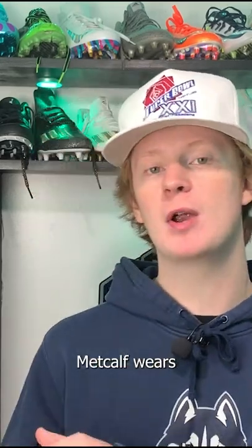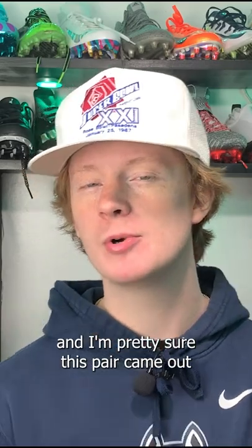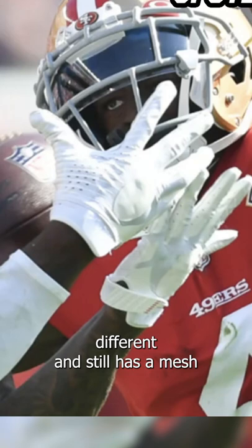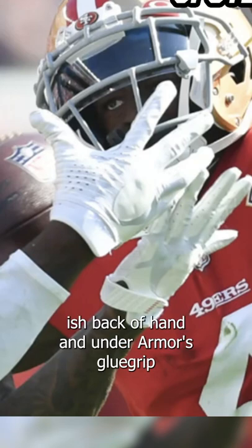Now occasionally DK Metcalf wears a different Under Armour Spotlight, and I'm pretty sure this pair came out around 2018. I'm not 100% sure, but it's a little bit different — it still has a mesh-ish back of hand and Under Armour's glue grip.